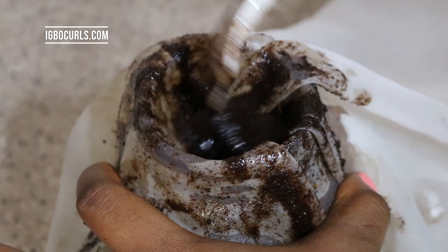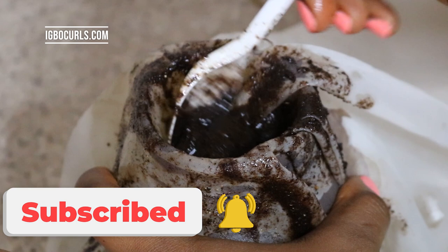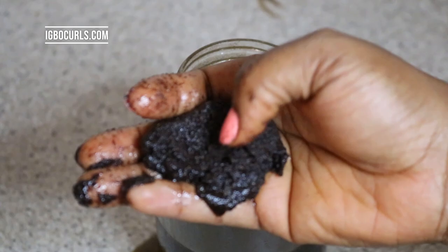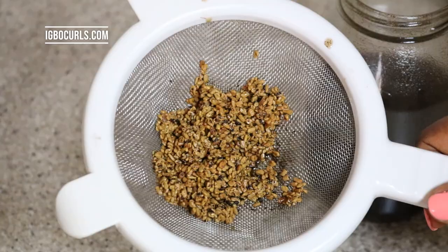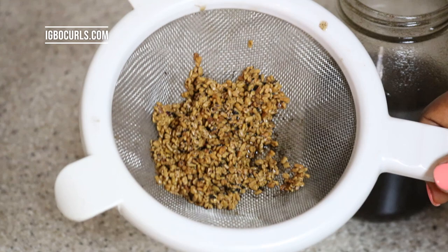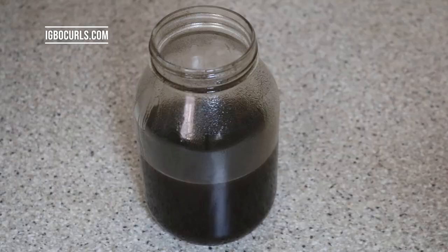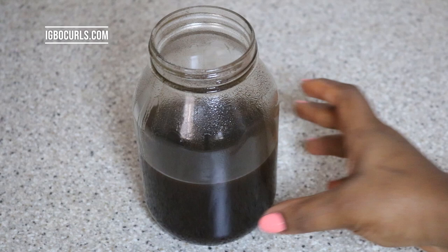I used the leftover herbs for a scrub actually, and it left my skin feeling smooth — so nothing was wasted. I'm just showing you the fenugreek seeds. As I said earlier, make sure you grind them. What I did, because I didn't want to waste them, was rinse them under running water, let them dry, and I'm going to reuse them for another DIY as well. So nothing goes to waste.